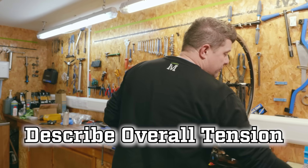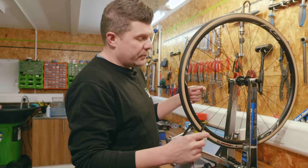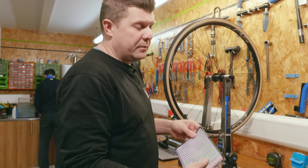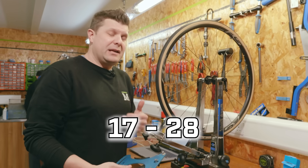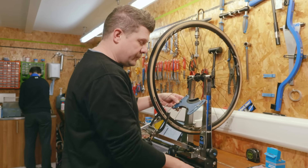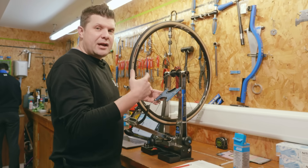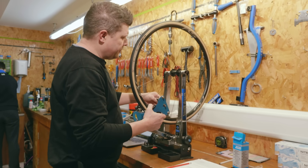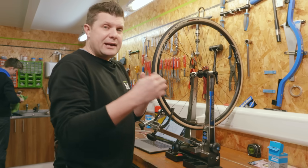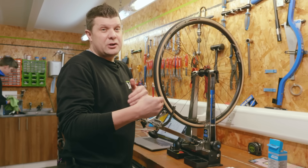The second task was to describe the overall spoke tension. We gave them the chart that comes with the Park Tool TM1 and a TM1 tool. The first thing they needed to do was determine the spoke type — in this case a 2mm straight gauge spoke — and look up the expected reading on the chart, which would be between 17 and 28. Then they'd systematically find the valve and record each spoke's tension, going drive side then non-drive side, averaging all readings at the end.